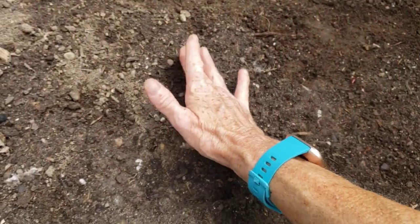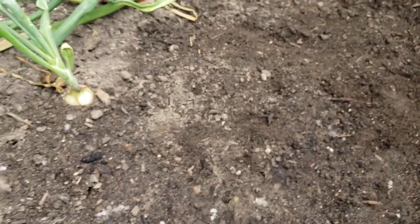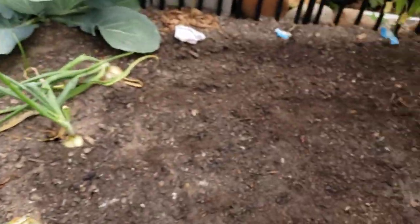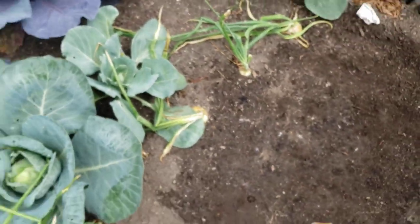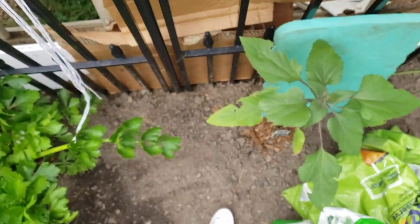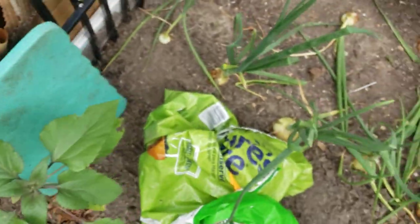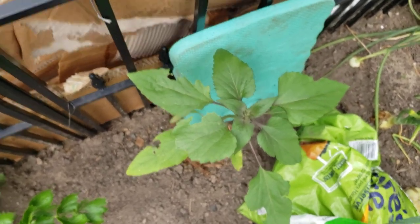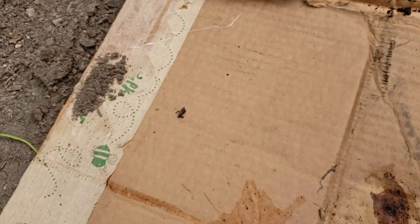I did Chioggia beets, early top wonder, and some other variety. It might be too soon to take the cardboard off, but I'll let the rain get to it. Okay, I'm going to take my chances. Let me help this earthworm out — I'll dig a little hole and put it in, cover it up. Let me move this cardboard out of the way for now. Hopefully a critter doesn't get them — this is the last pack of Chioggia beets I have. I'm not throwing the cardboard out because I may want to use it again.